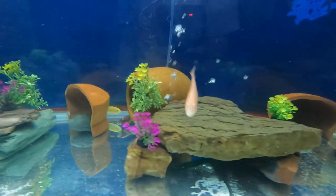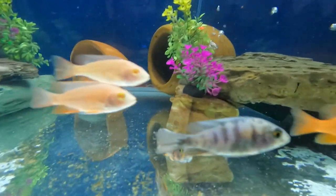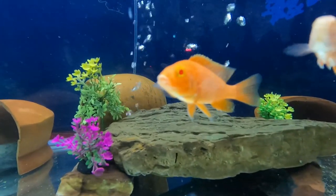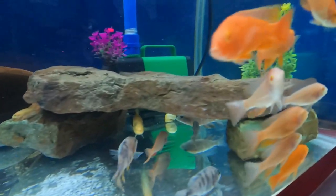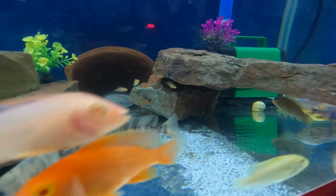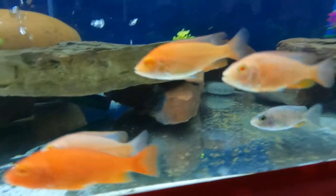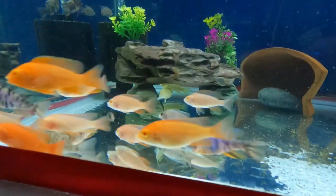Look at that guys, it's so relaxing! It looks like they'll easily get used to their new home — I think they will love it. See guys, they're so beautiful with such vibrant colors.